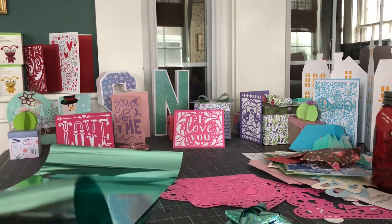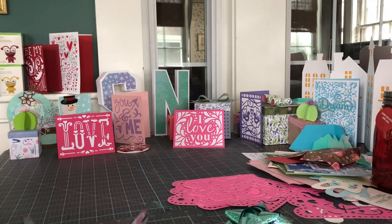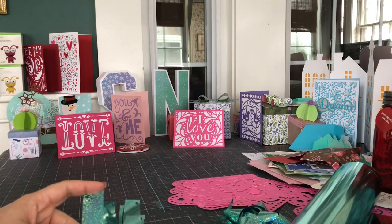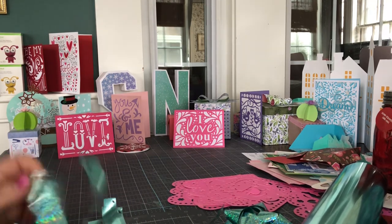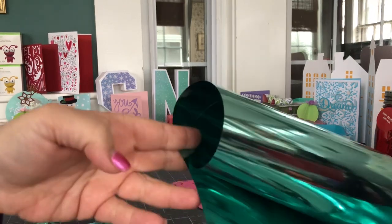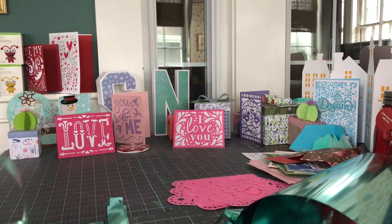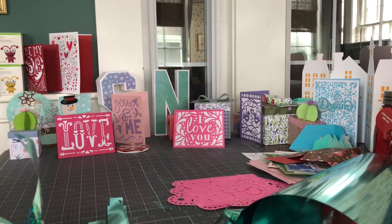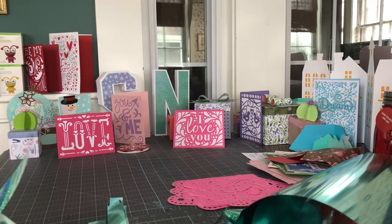When I'm making these 3D bows, the way I have them set up — and I will give you the file, it's a free file — I usually cut from a 12 by 24. So I take half of this sheet. You get four huge 12 by 24 sheets in one roll, so it's really kind of a good price.